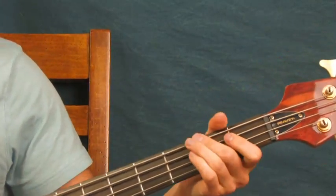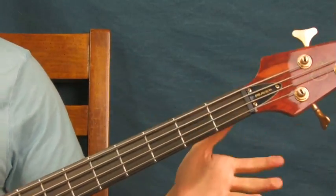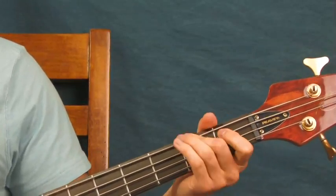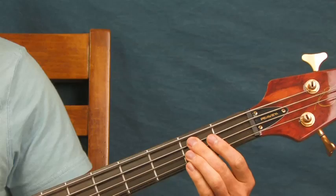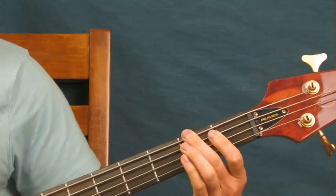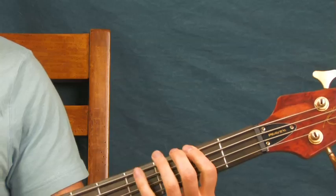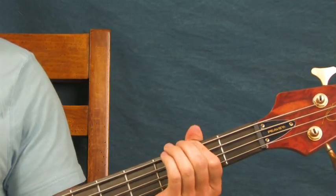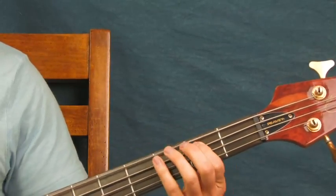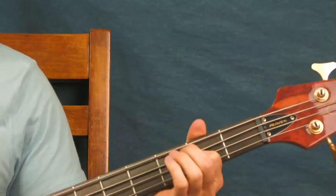In the beginning you're on the second fret of the A string — this is a very simple, very fun bass line to play. You're hitting the second fret of the A, then the first fret, and then up here the second fret of the E. Then you're going to go from the second fret to the fifth fret of the E string.